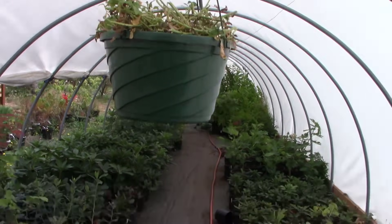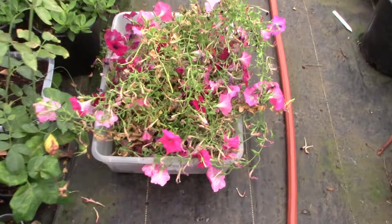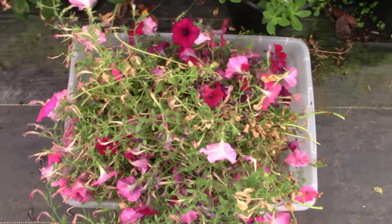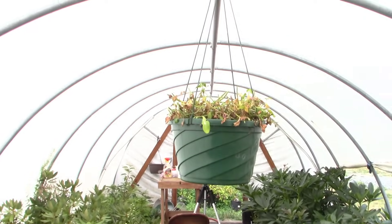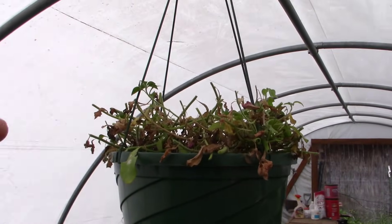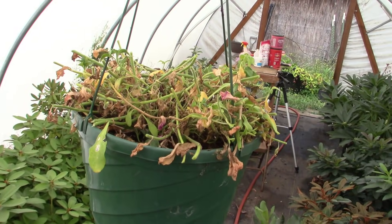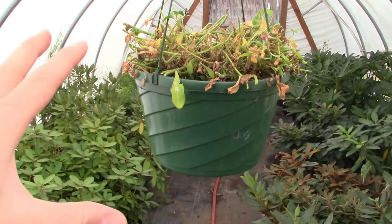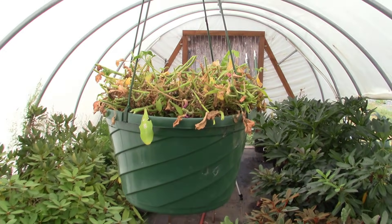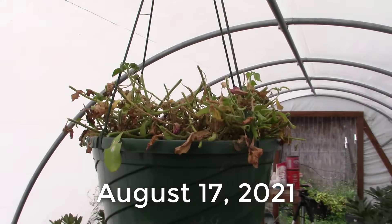And there it is, all cut back, and there are all the petunia flowers that we just cut out of this thing. Massive amount, and boy, they sure were getting ugly — that growth on there — but that's what we've got left. This is just to show you just how much you can abuse these hanging baskets and still end up with beautiful plants in the end. Today is August 17th. We'll hope and pray there's enough warmth left. Let's come back when something's happened.